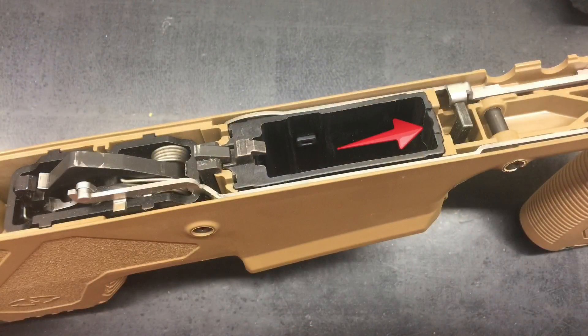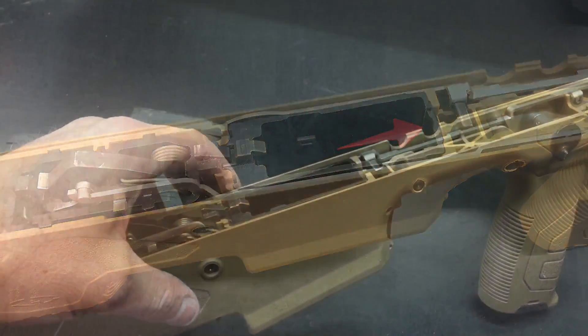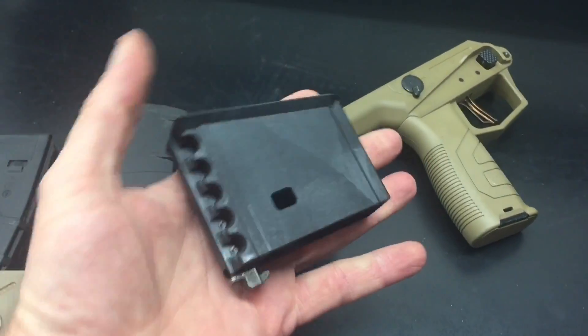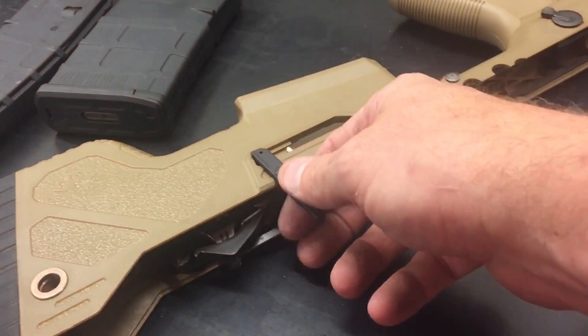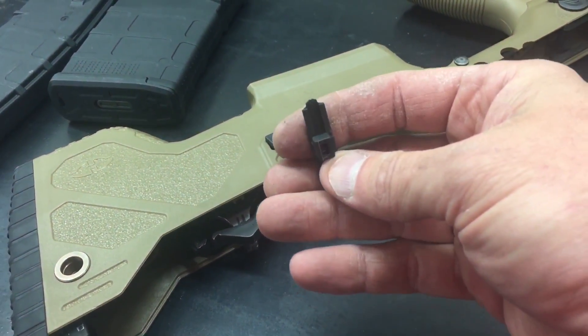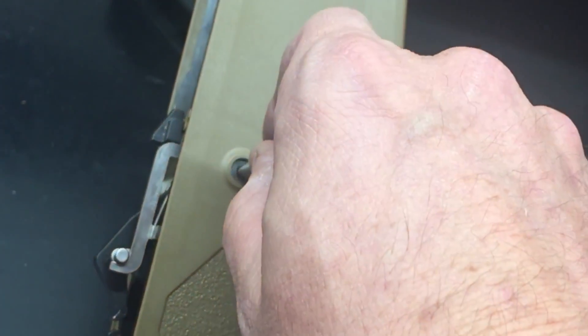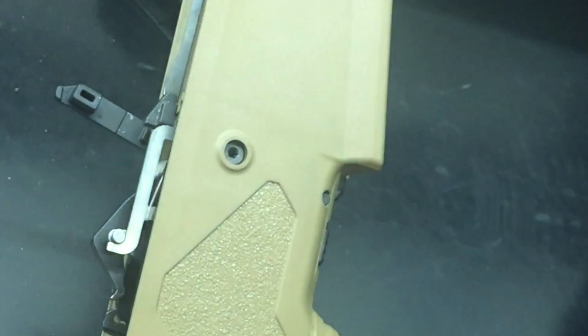Here you can see the magwell block retainer. It is removed by pressing in with your finger and then pushing the magwell block out the bottom. Here you can see the magazine catch and the dovetail that it mounts on. Here you can see the process to expose the magazine catch.